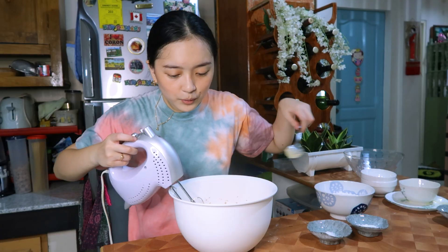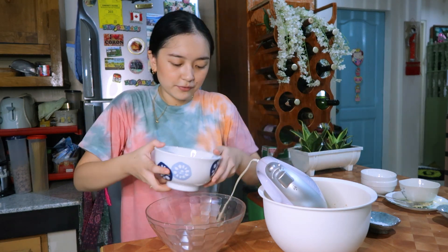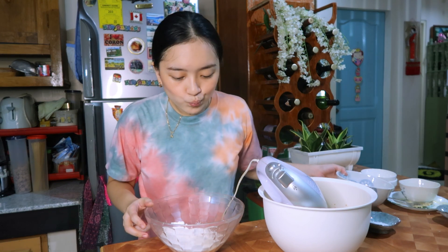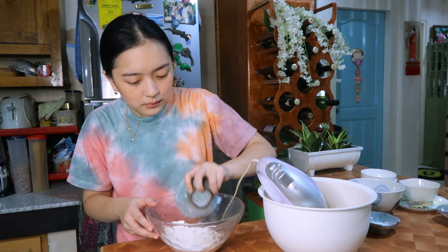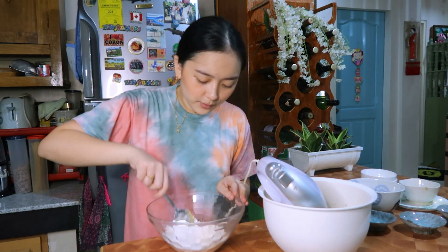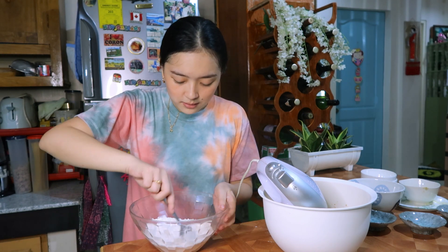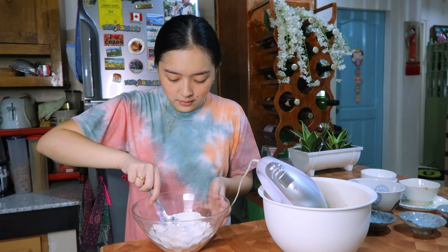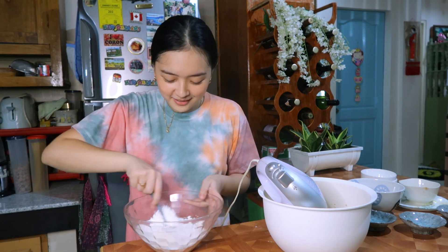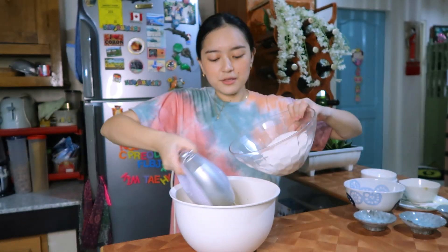In another bowl, put the flour, then I'll add the salt and the baking soda and mix them together. This is kind of easy, I just realized! I will incorporate it into the wet mixture by parts.